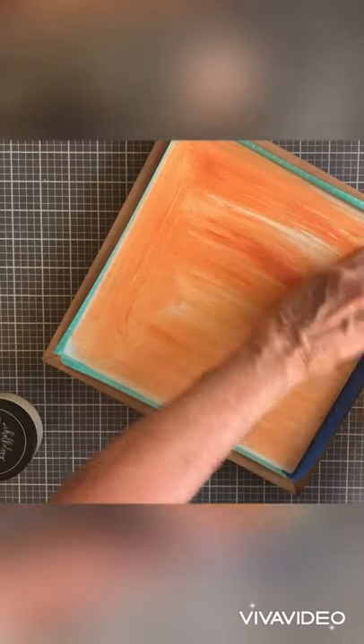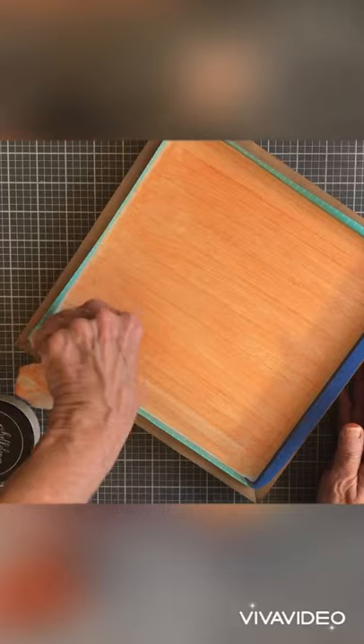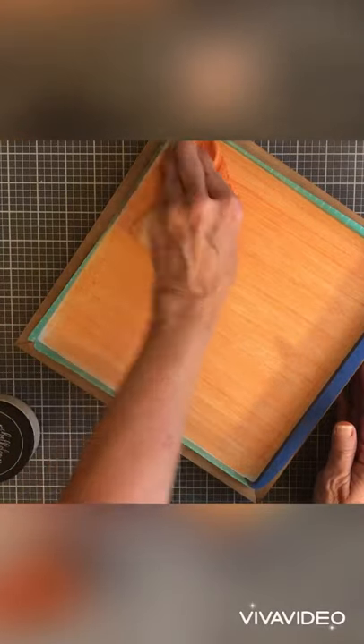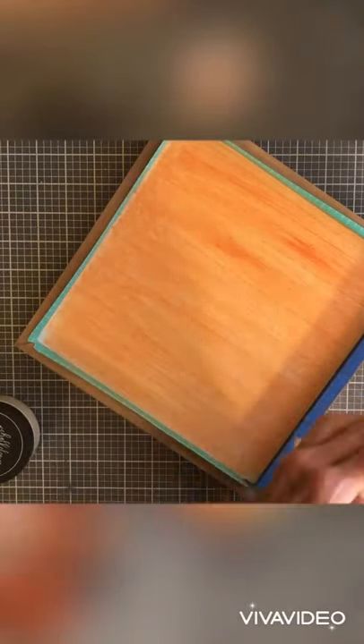...we're taking our paste and diluting it a little bit with water, and taking a wipe and using that as your brush and painting it on. Now this technique makes it a little bit translucent, and I wanted it a little bit more of a solid color, so first I did it with the wipe.